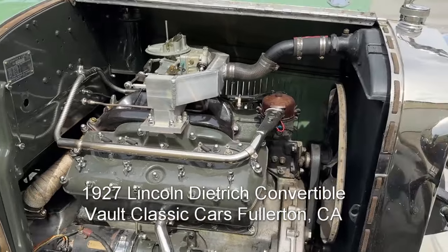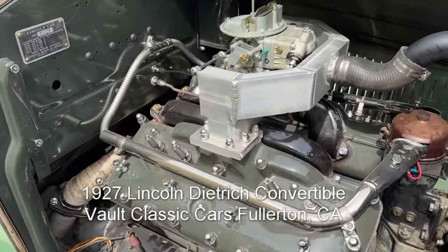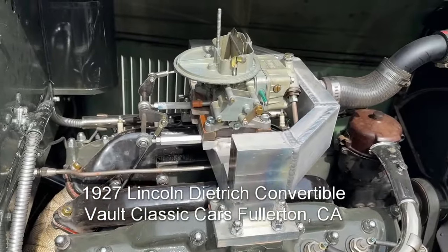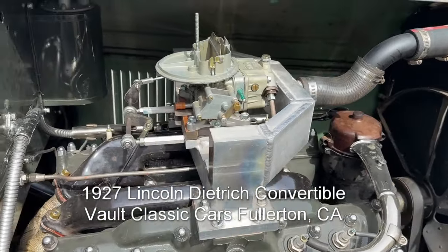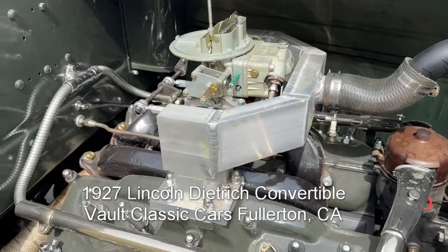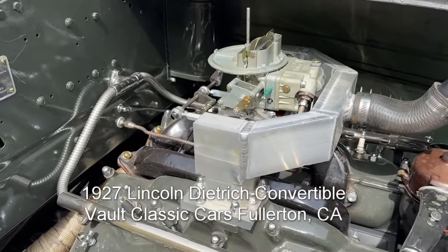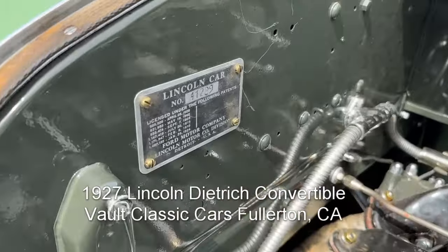There is the passenger side of the engine — Lincoln L-head V8, obviously, with a Holley carburetor downdraft. Custom manifold, which is pretty cool actually. The original carburetor and air cleaner are stored in the rumble seat area. And there's the engine number.